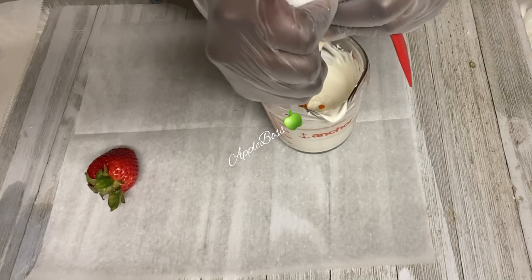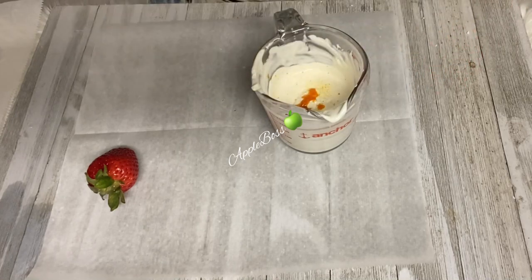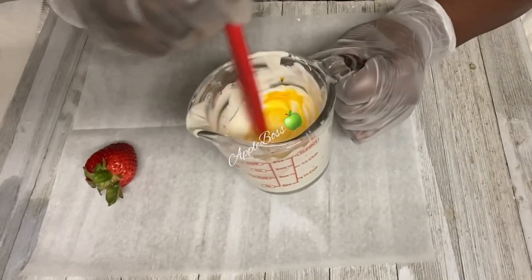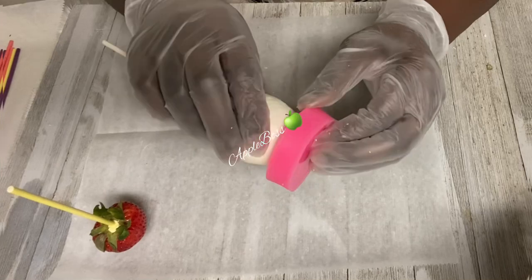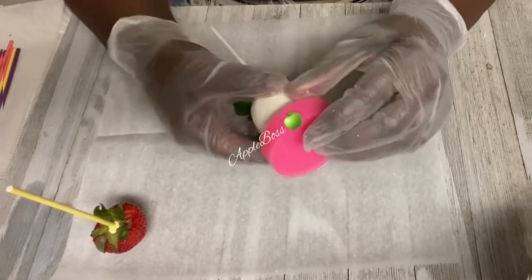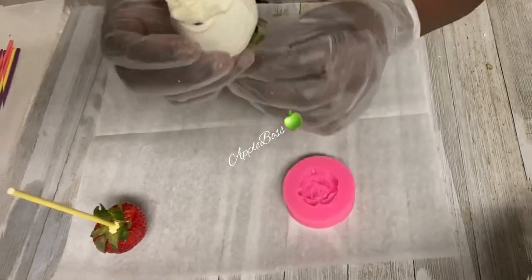Let's make our white chocolate into yellow. I'm going to go ahead and use my chameleon candy color to change that white chocolate into yellow. After five minutes in the freezer, I'm going to go ahead and carefully remove my mold. Take your time, go around it, and pull it away from your strawberry until it is released.